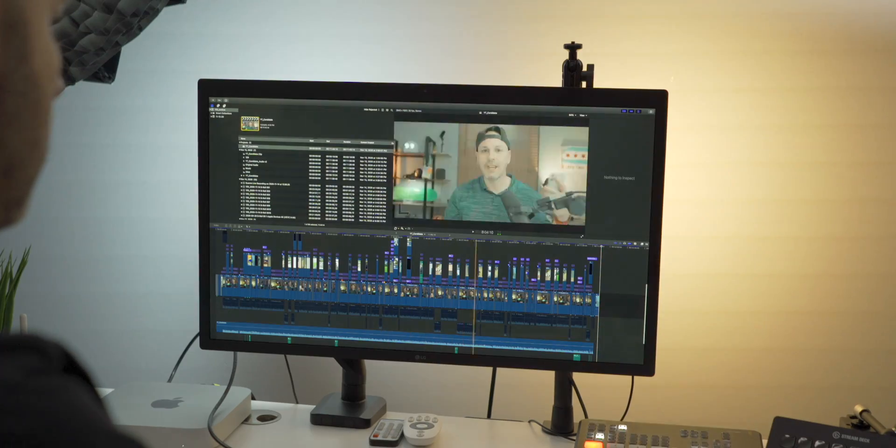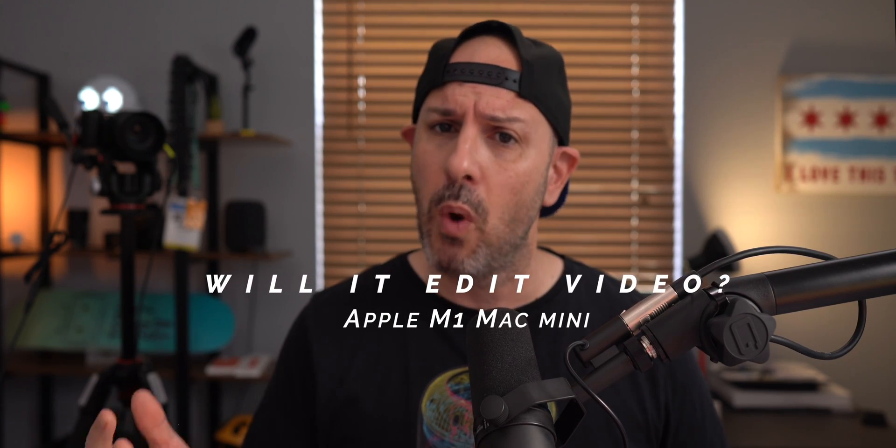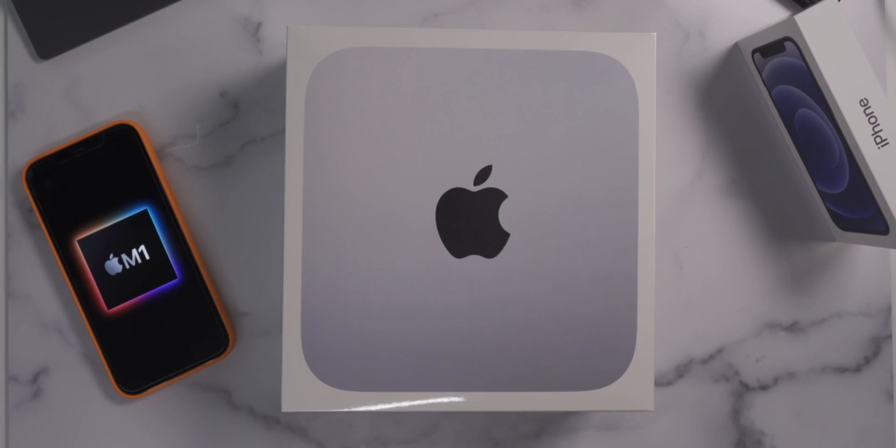In today's video, we're going to do some testing around Final Cut and how this machine performs — answering the age-old question: can I use this thing to edit video? Which is really a valid question because it's got an attractive price point in terms of performance. It's actually performing better than my more expensive MacBook Pro, and we're going to get an understanding of how this machine performs. Let's get started.